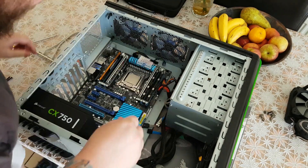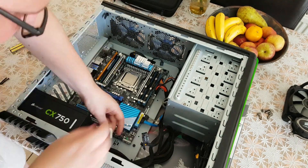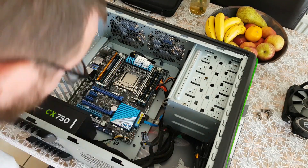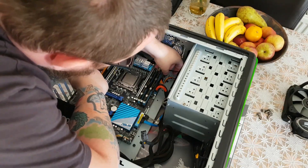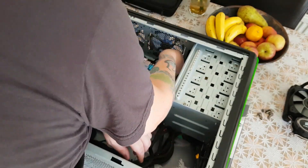Here you can see me putting the cables into the motherboard. I'm going to be putting in the main power, the auxiliary power. I'm going to be plugging in the SATA cables for the hard drives. I'll be plugging in all the fans and the front panel connectors.